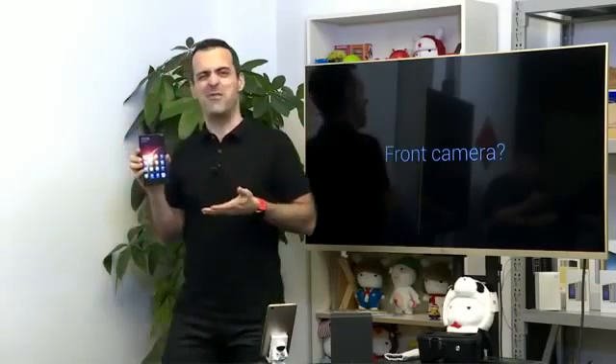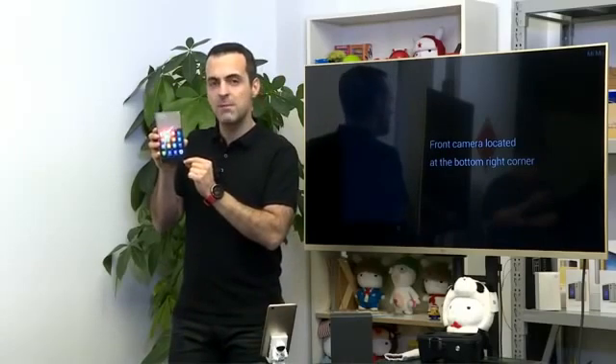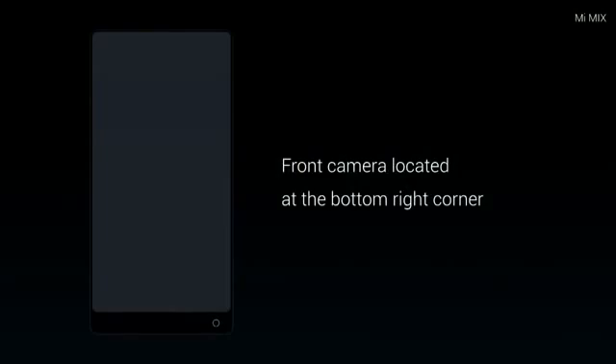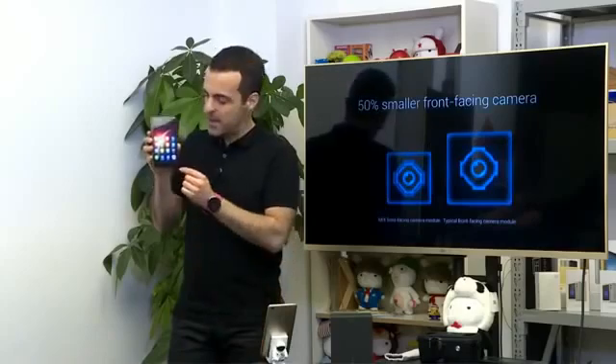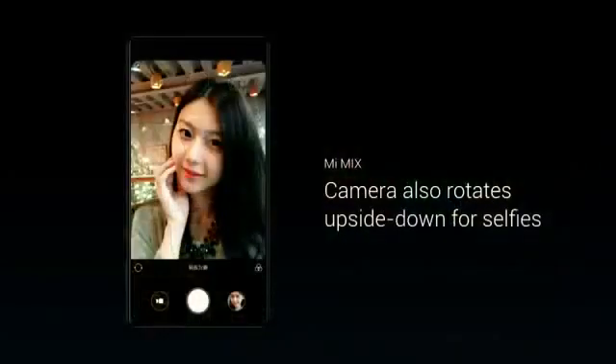The next question is what to do with the front camera. One option would be to just get rid of it, but a smartphone without a selfie camera doesn't make any sense. So what we did was take it away from the top and move it all the way down to the corner. We're using a special sensor module that's 50% smaller than a regular front camera module, tucked away right there. It still obviously faces forward and allows you to take selfies. If you want the camera at the top, you can just rotate the phone — the whole UI rotates, and the selfie camera is right back on top.